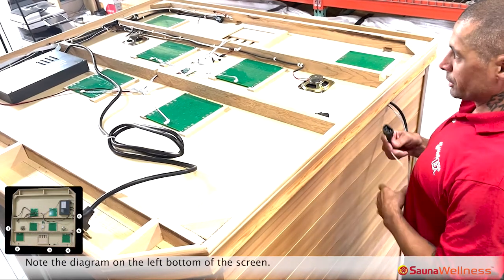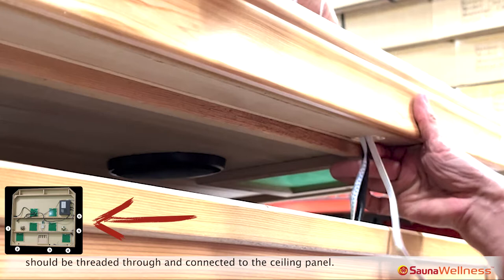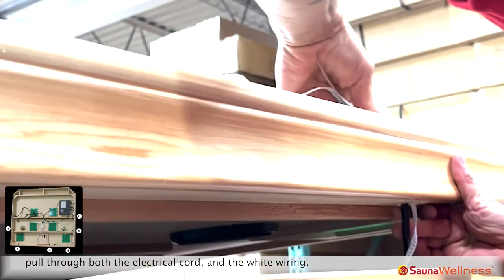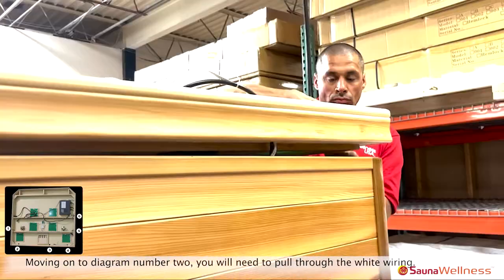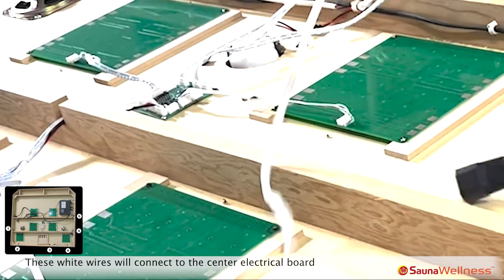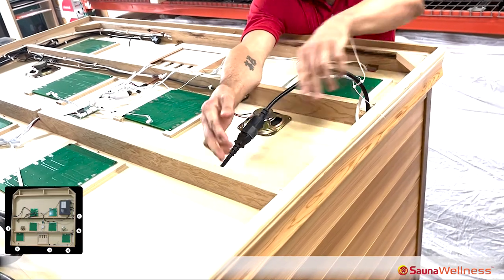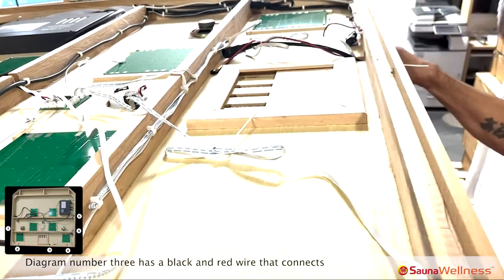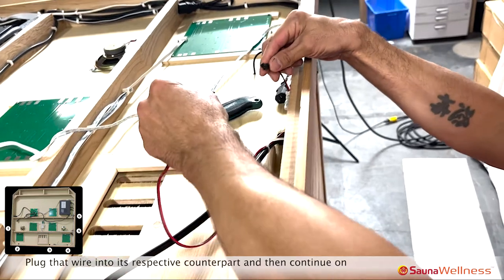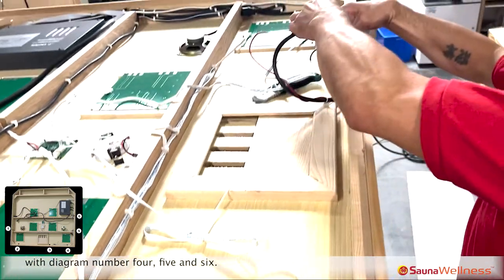Note the diagram on the lower left of the screen. There are six pre-drilled holes where wiring from three of the walls should be threaded through and connected to the ceiling panel. Beginning with pre-drilled hole number one on the diagram, pull through both the electrical cord and the white wiring. Moving on to diagram number two, you will need to pull through the white wiring. These white wires will connect to the center electrical board, and the black electrical cords to their counterparts. Diagram number three has a black and red wire that connects the Himalayan salt tile lights — plug that wire into its respective counterpart, then continue on with diagram numbers four and five.